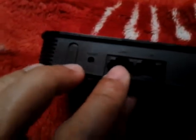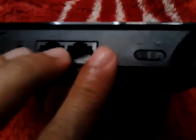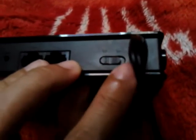And this one is the LTE. This one is the reset button. This one is the LAN, 2 LAN. This is LAN port, 2 LAN port. And then this is the switch on and off. And this is the power receptor.